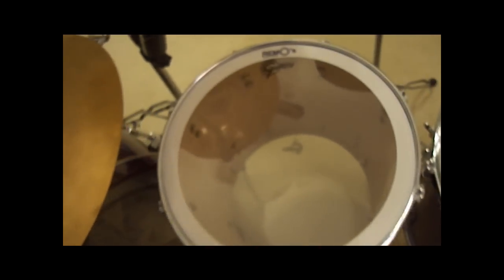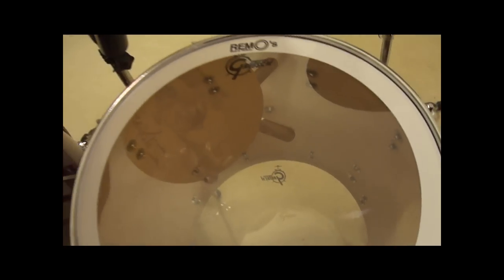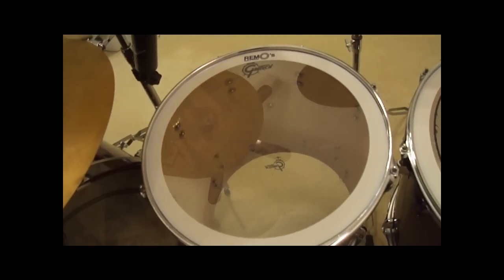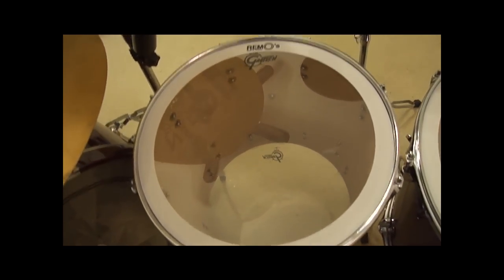This is my 14 inch floor tom. It still has the stock heads on it — I just took it out of the box, tuned it up a little bit, and I was really surprised with the stock head, so I actually kept it on. But here it is. [floor tom demo]